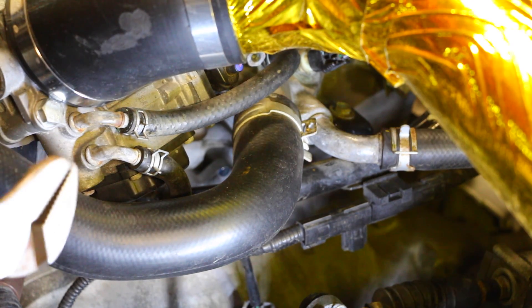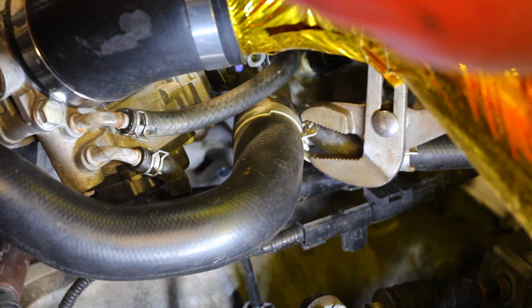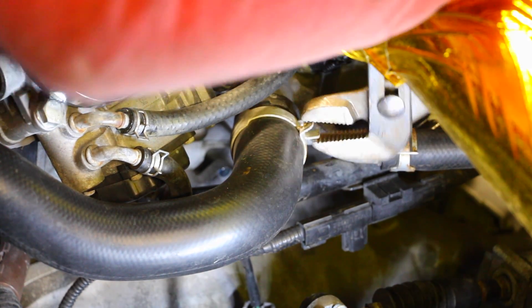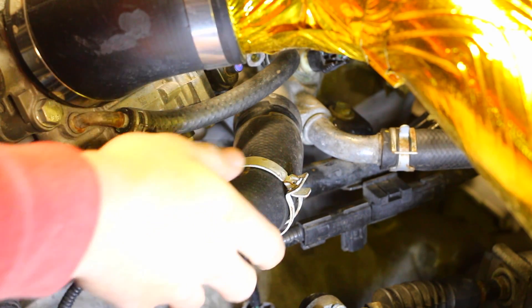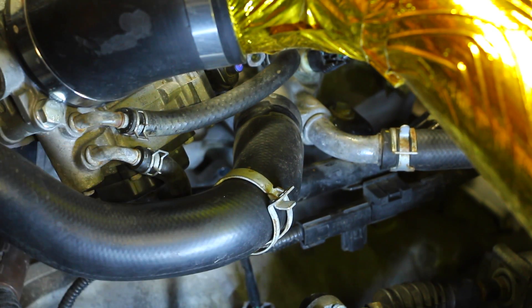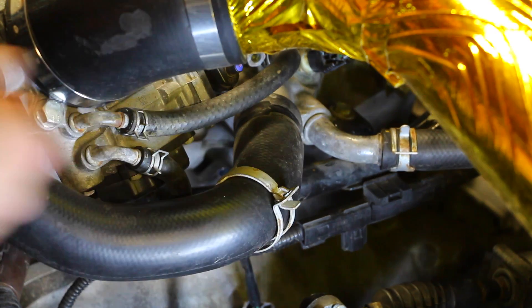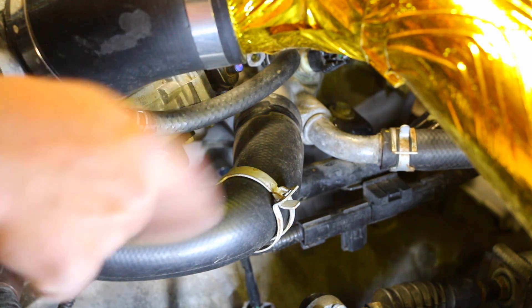Whichever way you can, you're just going to be taking off this clamp right here and sliding it down just like we did earlier. Now before I go ahead and actually remove the entire thing, I'm going to get my new HPS silicone hose and get ready to slide it over top of both ends as soon as I take this out. That way I'm going to be minimizing how much coolant is actually lost.